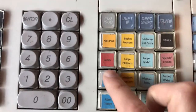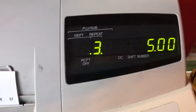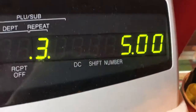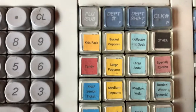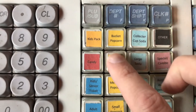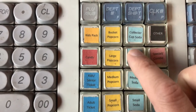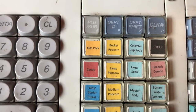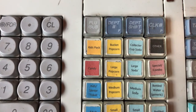If they've got a handful of kids, each time it'll tell you the price there and the number of times that you've hit the button. Now let's say they want a large popcorn and a large soda — that will automatically tally in there. You don't need to hit anything else.